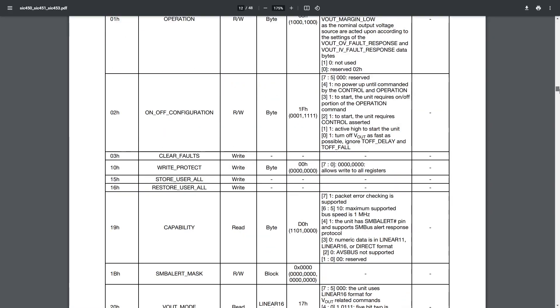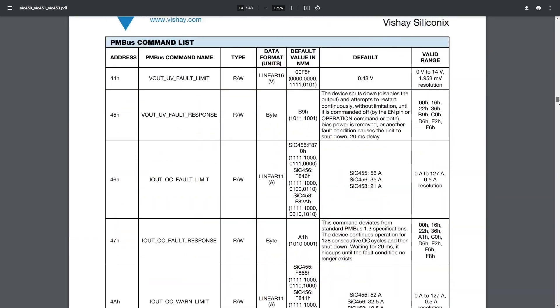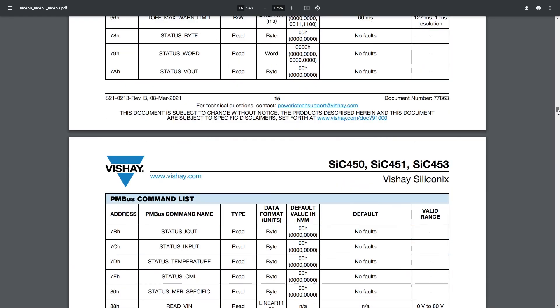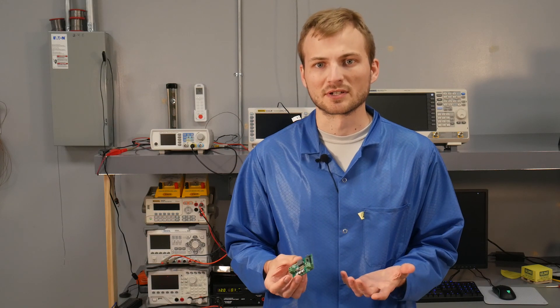When using I2C, there are a ton of commands and registers. You can set the current limit, the output voltage, the frequency — pretty much anything you can think of. This gives you a ton of flexibility, so if you don't know exactly what your application is going to call for, you can always configure it later in software.